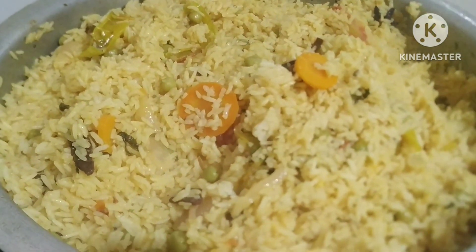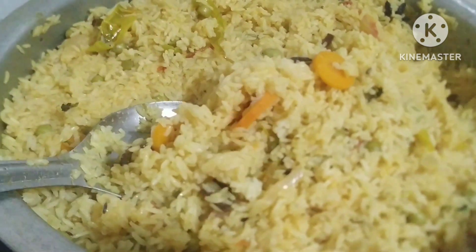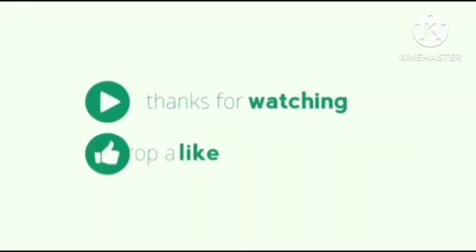If you like this, please like and share it. Thank you.